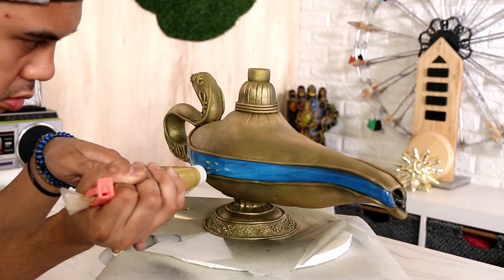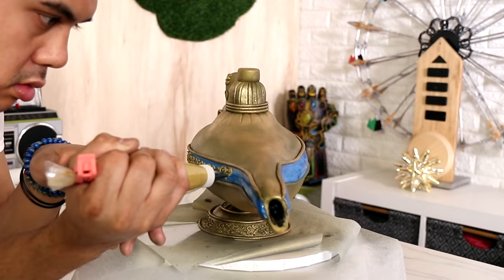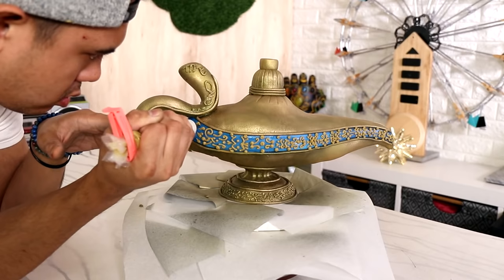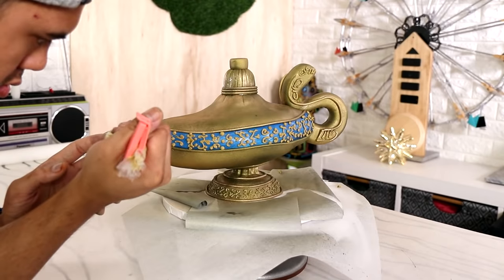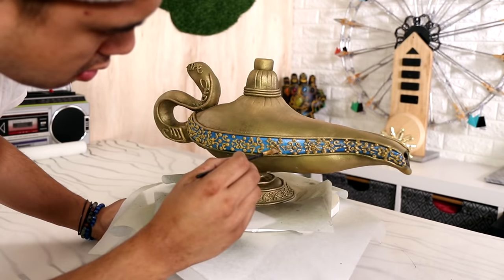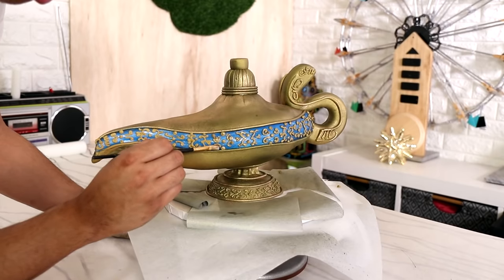I tried to mimic the design on the side of the lamp as much as possible, making sure it looked the way it did on the lamp even though the shape of my cake lamp is very different. My spout doesn't go as high, but that's okay — I made my peace with it. This detail actually really made up for it though, because it looks bomb. The last thing I had to do was paint the detail I just piped with luster dust.